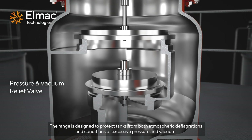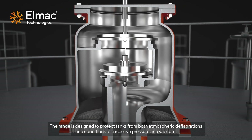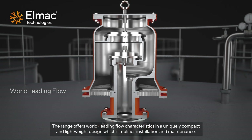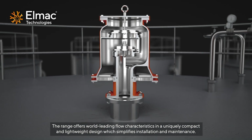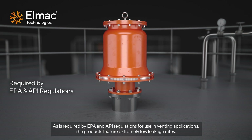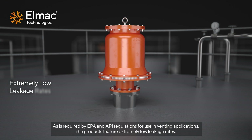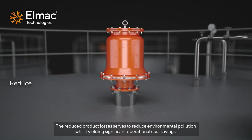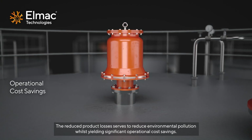The range is designed to protect tanks from both atmospheric deflagrations and conditions of excessive pressure and vacuum. The range offers world-leading flow characteristics in a uniquely compact and lightweight design, which simplifies installation and maintenance. As required by EPA and API regulations for use in venting applications, the products feature extremely low leakage rates. The reduced product losses serve to reduce environmental pollution whilst yielding significant operational cost savings.